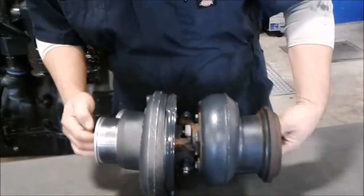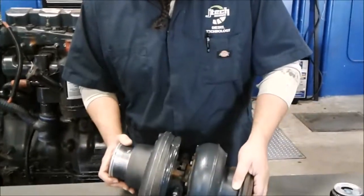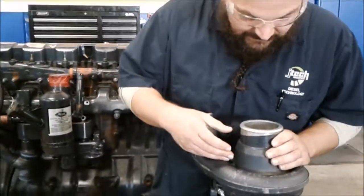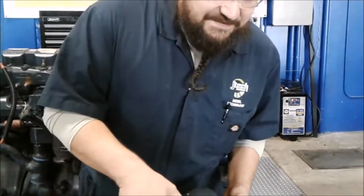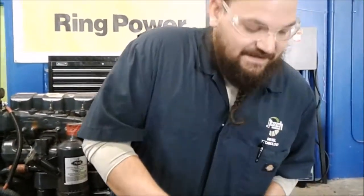You always follow manufacturer's specifications or recommendations for the testing and servicing of these. The one generic thing you always do is look in and make sure there are no obstructions, nothing broken on the vanes themselves on either side. Even the smallest bit of dirt coming in can foul up the turbo shaft or the impellers and damage the whole thing.